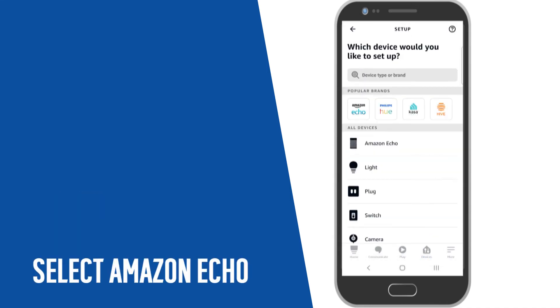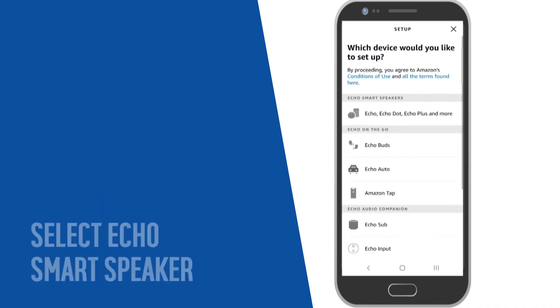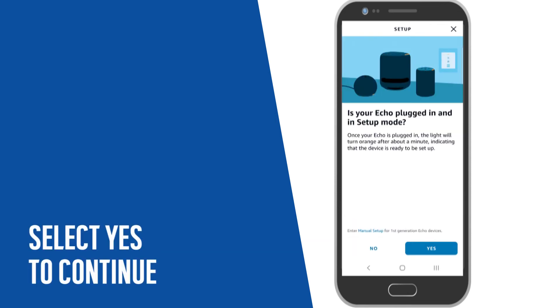Then, select Amazon Echo. Select Echo Smart Speakers. Next, select Yes to continue.